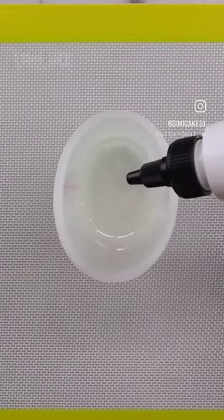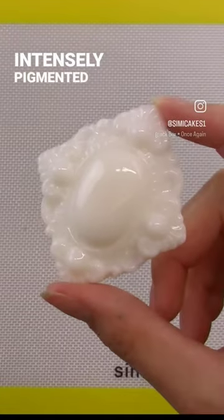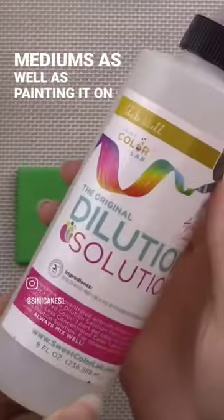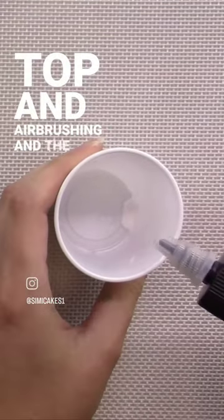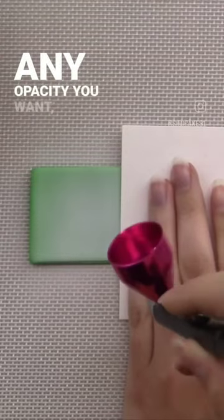Face White Sini Color Splash is unlike any other edible color you've tried before. It's intensely pigmented and completely opaque. You can mix it into mediums as well as painting it on top and airbrushing, and the best part is you can customize it with the clear dilution solution to any opacity you want.